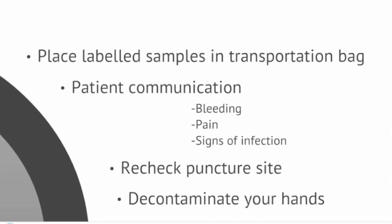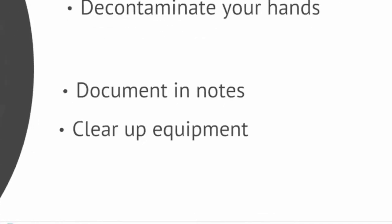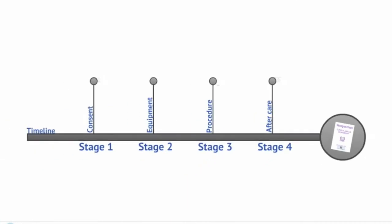Before leaving the patient area, you should recheck the puncture site and decontaminate your hands. Document what you have done in the patient notes and inform a member of staff if appropriate. Clear up any remaining equipment, ensuring that the trolley and tray are clean for the next user. This completes the venipuncture video.